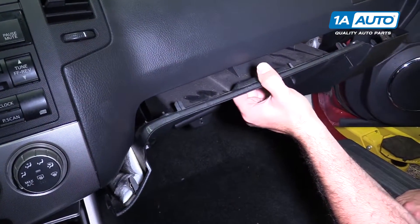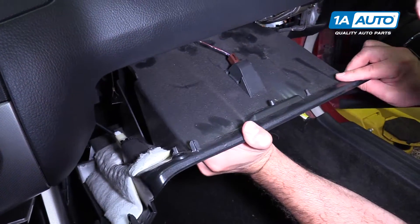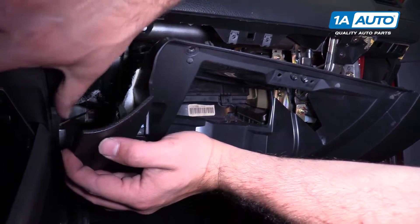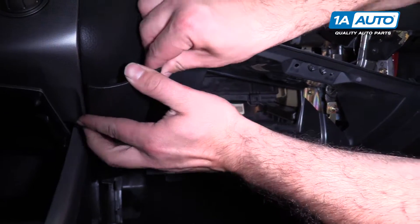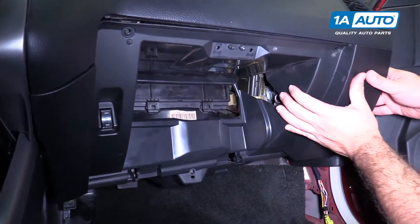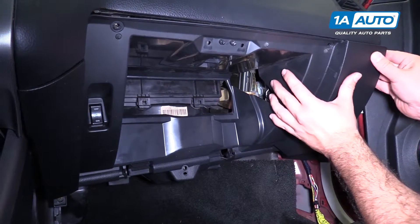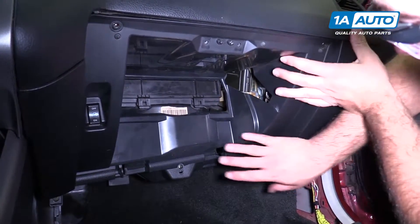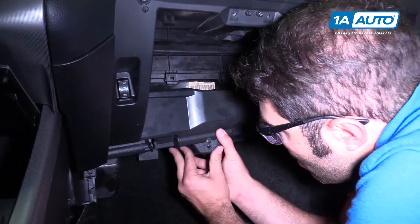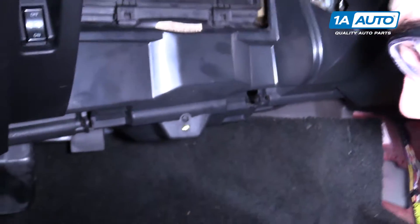I'll reinstall the panel. Let's get some push clips — there, and towards the bottom. There's an edge here that needs to go underneath this part of the dash. Beat it up into there, just like that. Put it up over here. Just gonna push over that little bumper to hold it. Start installing the trim screws.